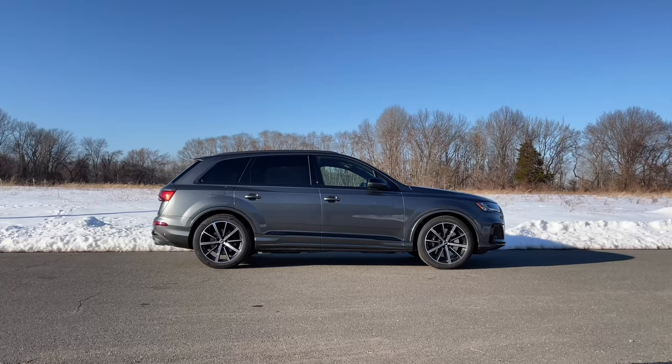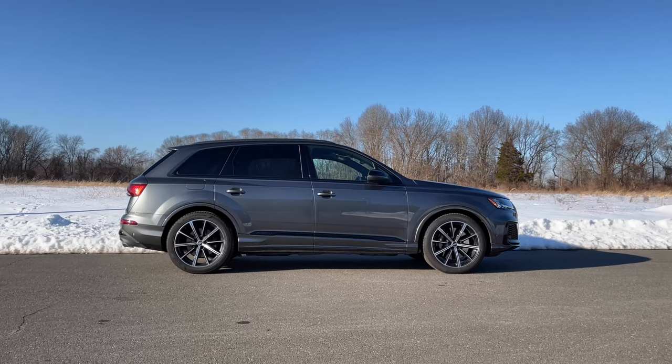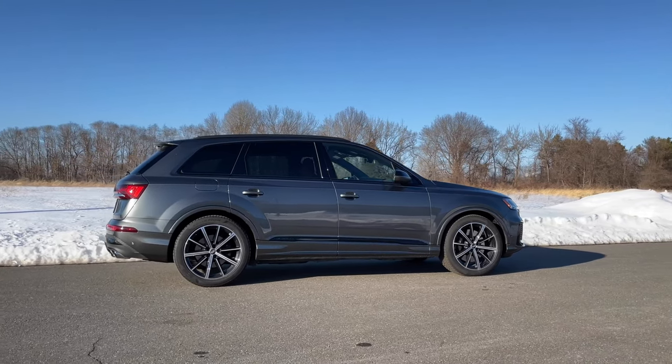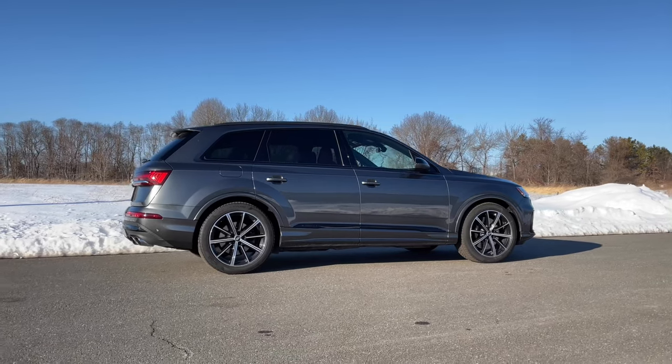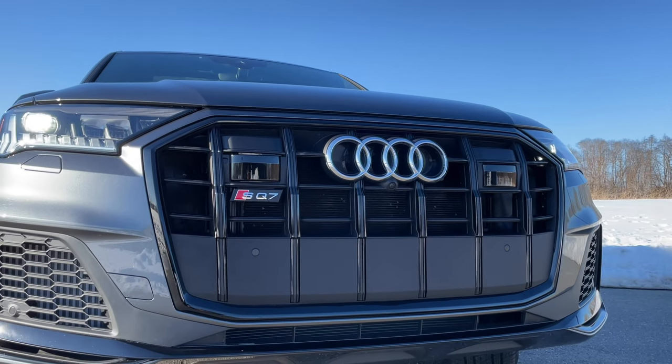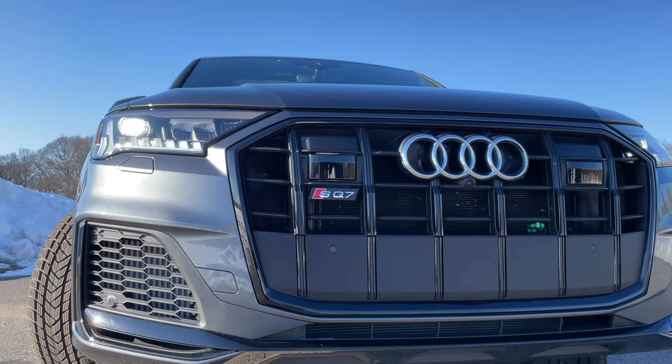Now let's talk about the exterior design, because if you're paying extra for a high-performance Q7, you want it to look a little more exciting. Well, that's not really the case here — and I actually kind of like that. It is difficult to tell the SQ7 apart from the Q7 unless you look closely, especially in this Daytona gray color. To quickly spot the differences, you can look at the quad exhaust or the SQ7 badging. There are other S-specific elements like the S model bumpers and platinum double flat single frame grille. I like that this thing looks like a sleeper — no one will expect you to go zero to 60 in 4.3 seconds at a red light.